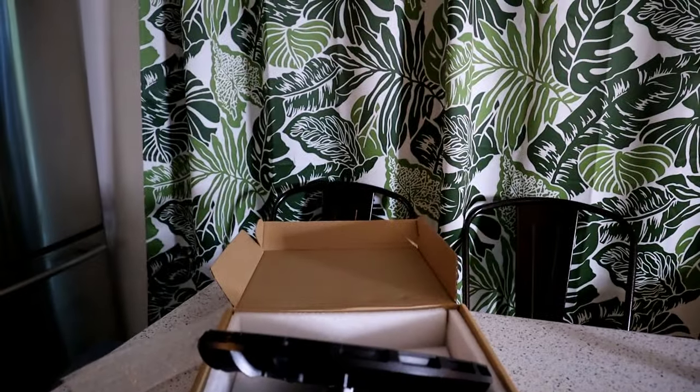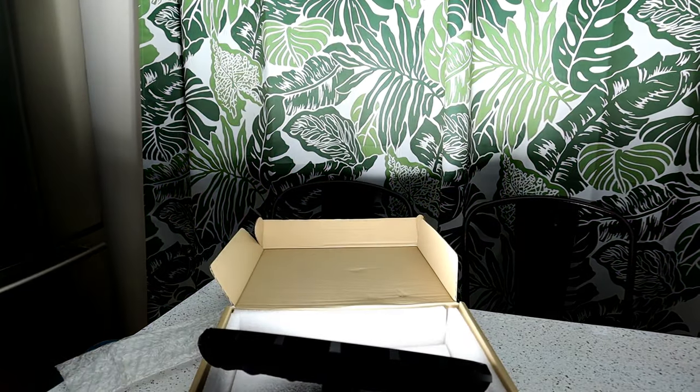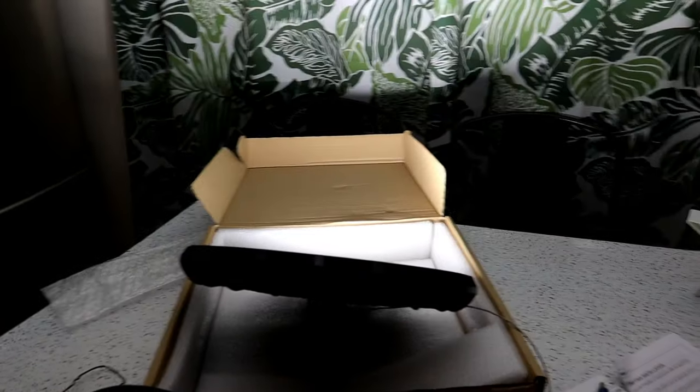I'm going to turn off the lights in here to show you what the back of the curtain looks like, then I'm going to plug this in — and hopefully it doesn't explode. 3, 2, 1 — wow, look at that! Look at how bright this thing is, check out the ceiling. This thing is almost like daylight, it's so bright.